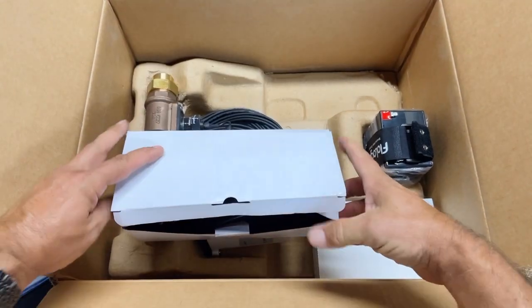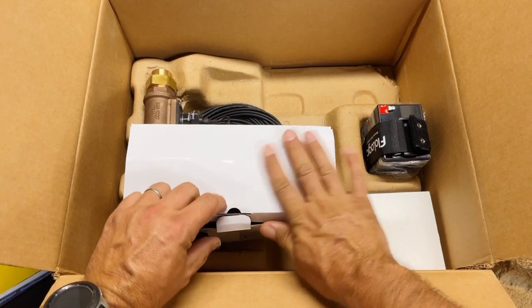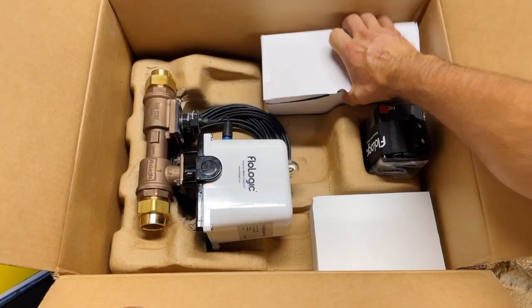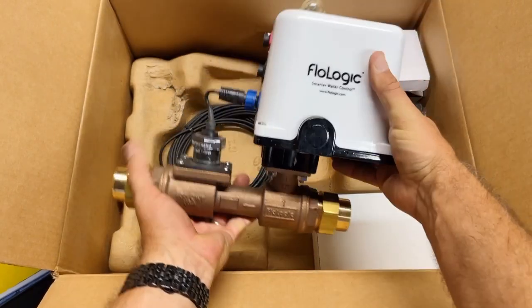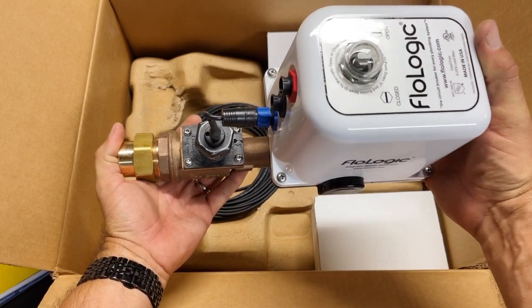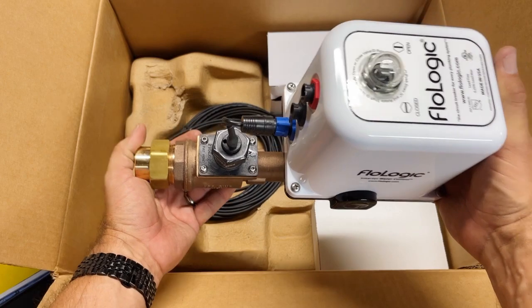There's not a whole lot of components to this other than where we're going to be mounting it. Let's get that put back together. The big boy is everything right here and that is big — I'm not kidding. It probably weighs darn near 10 pounds, actually maybe closer to 15. It's a lot of weight.